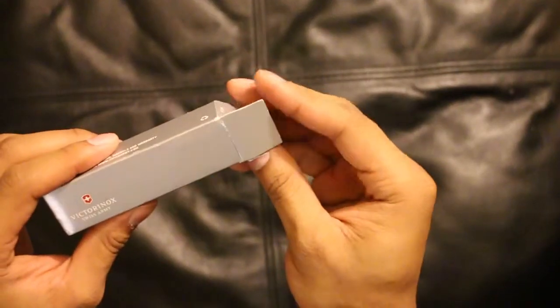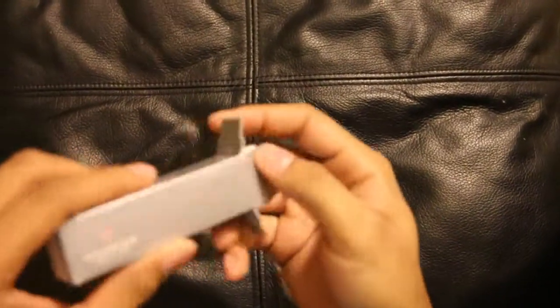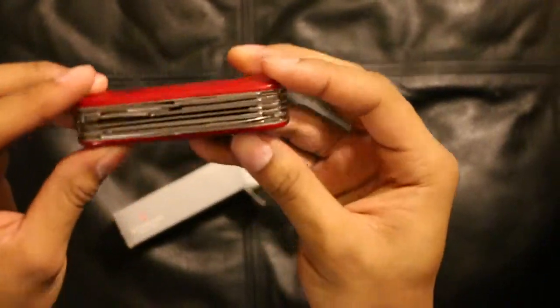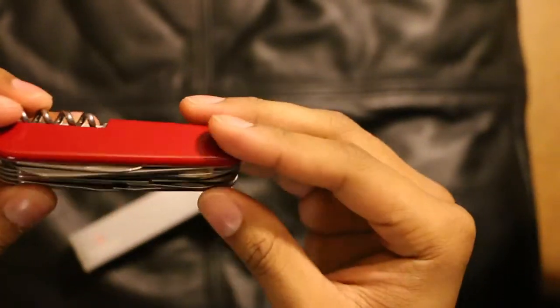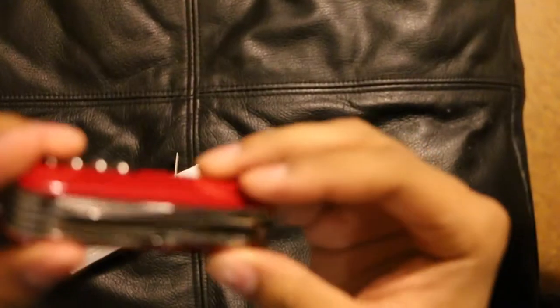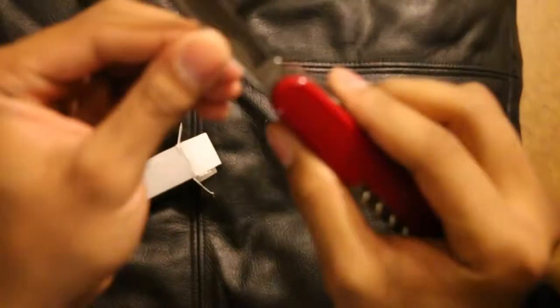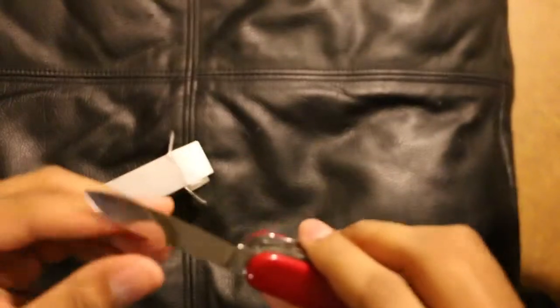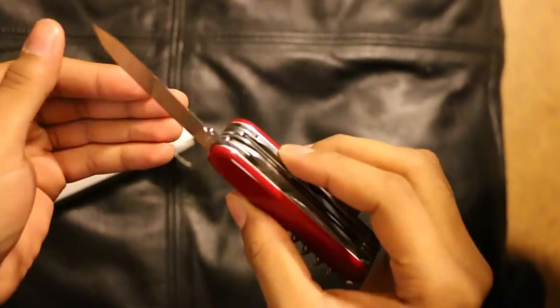I got the Victorinox Swiss Army Knife. This is the Ranger version. Do a quick unboxing — there's a knife here. The classic look. This is my first video, you guys. But this is the main blade here.